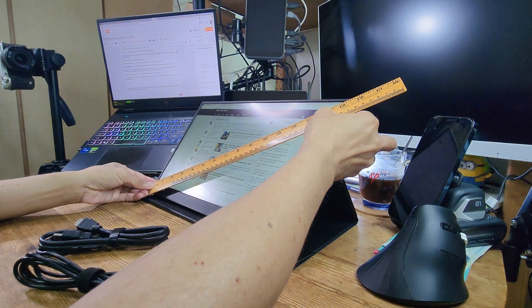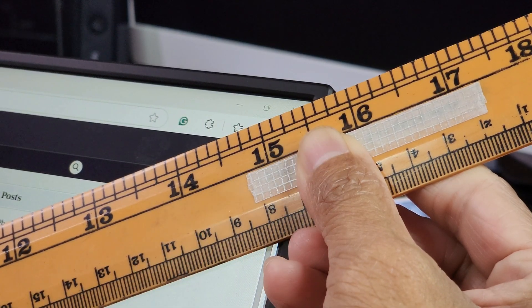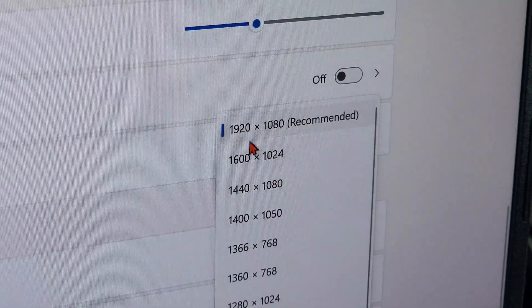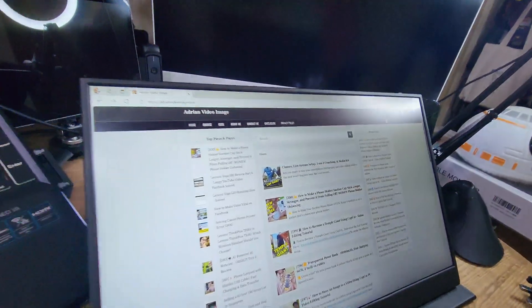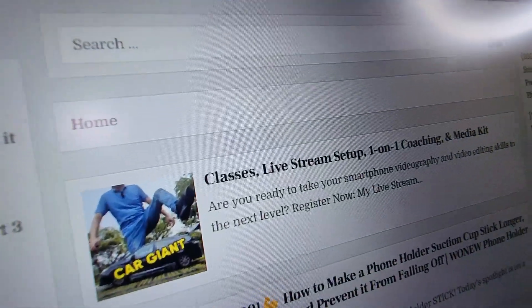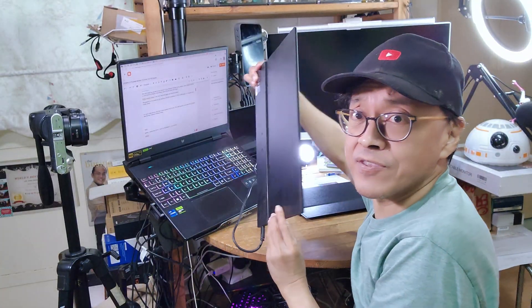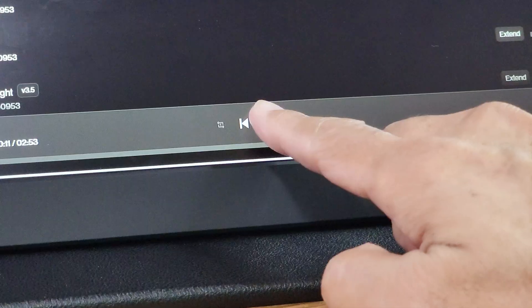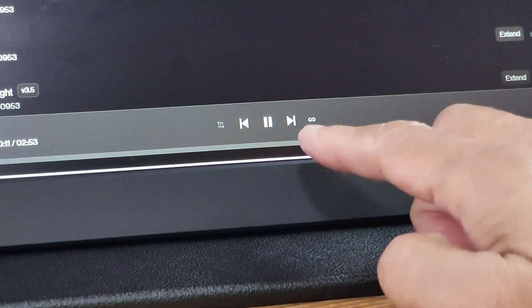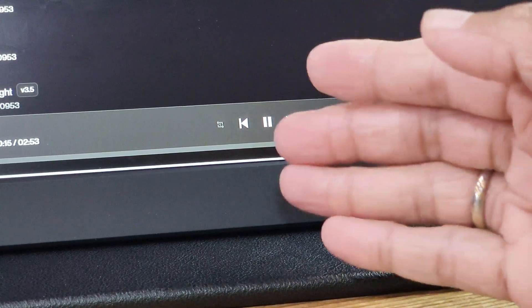The size of the monitor is 15.6 inches with a full HD resolution of 1920 x 1080 pixels, so I can see tiny words clearly. For such a thin device, they have audio speakers built in too. The audio quality is not great, but it's better than having a monitor without any sound.